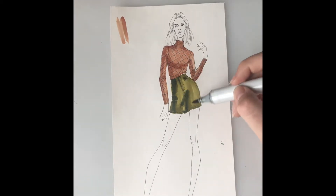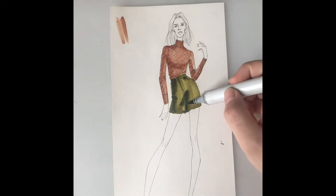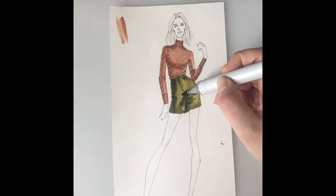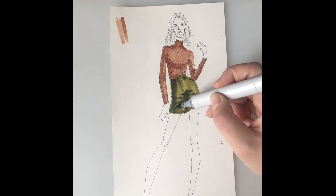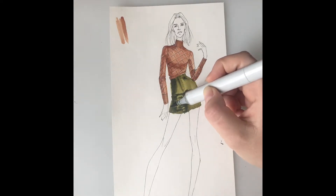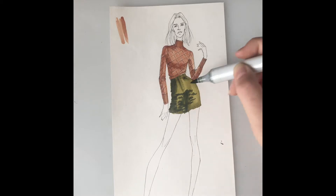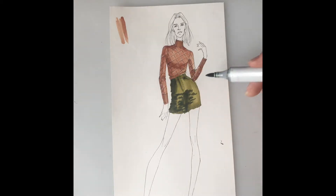Once I've sort of laid out my initial shadows, I'm going to go back in and add some little fur texture kind of like this around those areas. You should look at your swatch and see sort of how the patterns look. I'm even kind of going over the edge of my drawing a little bit because it is kind of furry and dimensional.